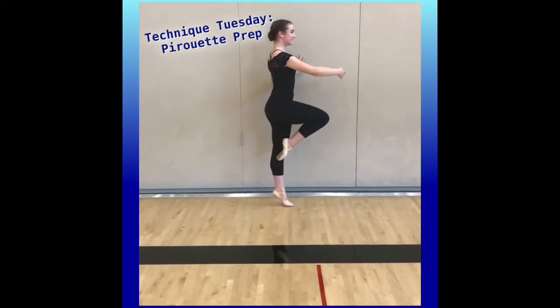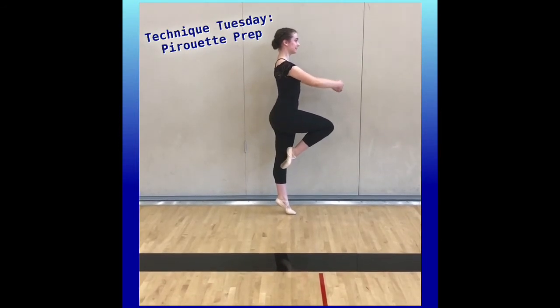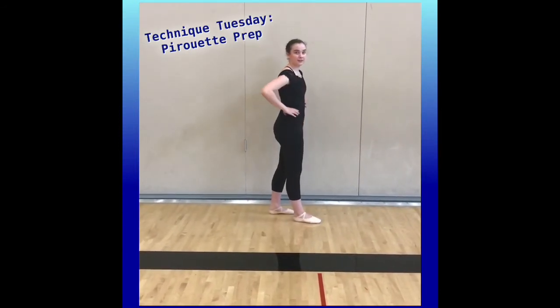Let go of the wall and balance — no pressure. That'll be a great thing to work on to prep for the team. Thanks, Ava.